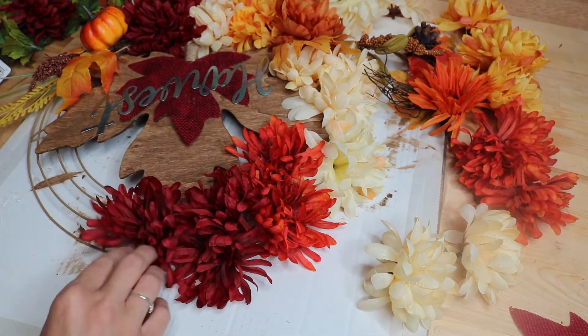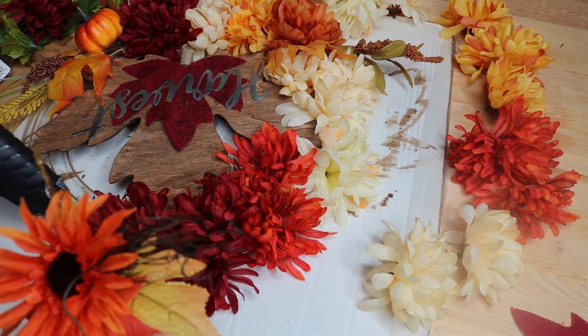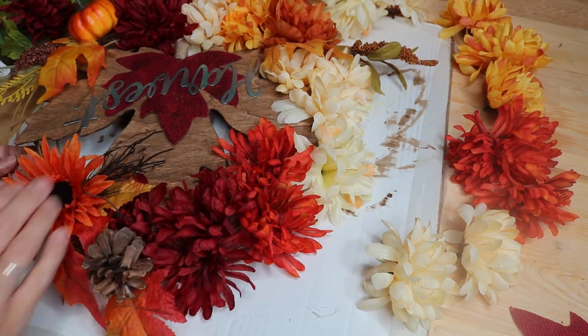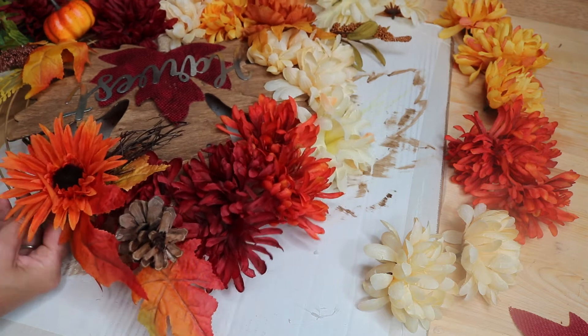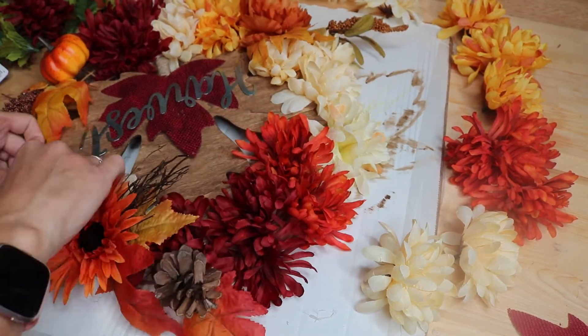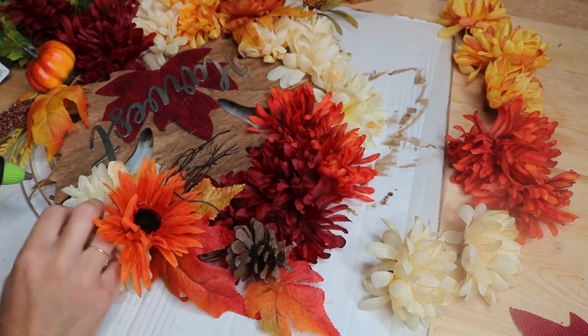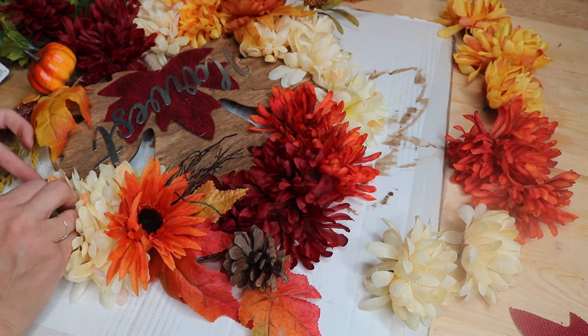All of these flowers and picks were from Dollar Tree, but you can always find them at Michael's or Joann's. The further you get into the season, the more likely you are to find florals on sale — they usually go 70 or 80 percent off at craft stores, same with Hobby Lobby. So if you missed out on fall florals at Dollar Tree, you can definitely find them cheap at your local craft stores.